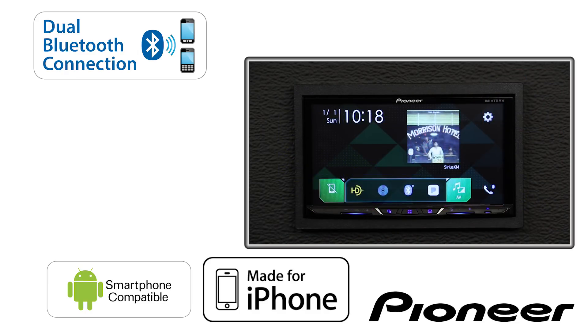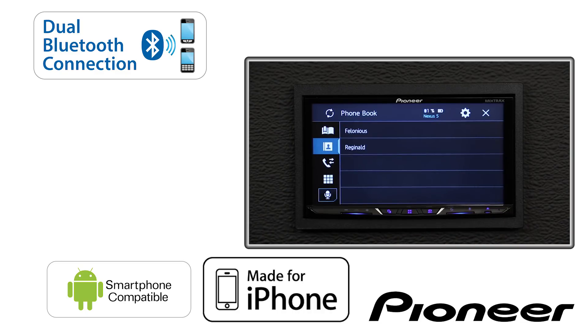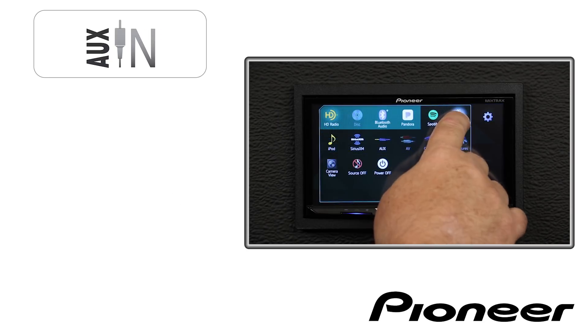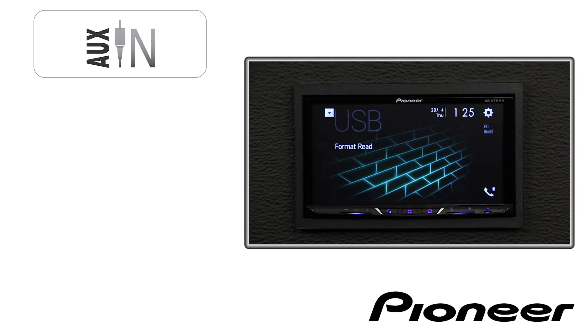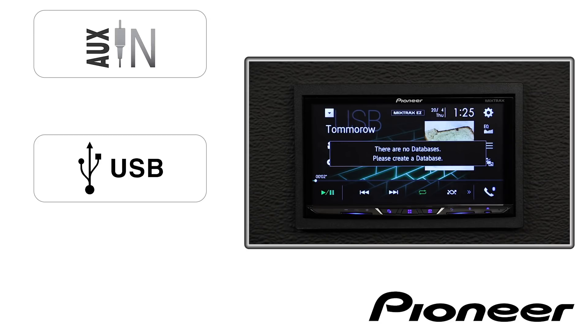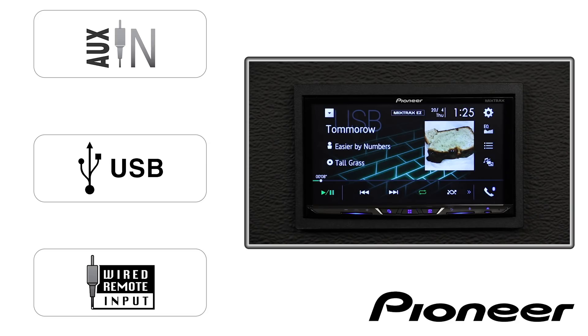All have built-in Bluetooth for hands-free calling, wireless streaming audio, and voice control through selected devices. On the back of the receiver, you have audio and video auxiliary input and a single USB input that can be used to operate your phone or as a USB audio-video source. There is also a steering wheel remote control input when used through a third-party adapter.